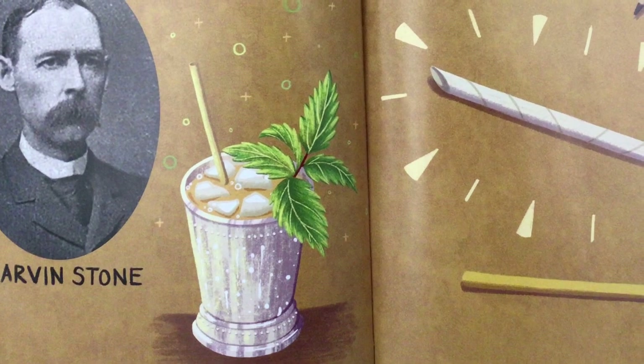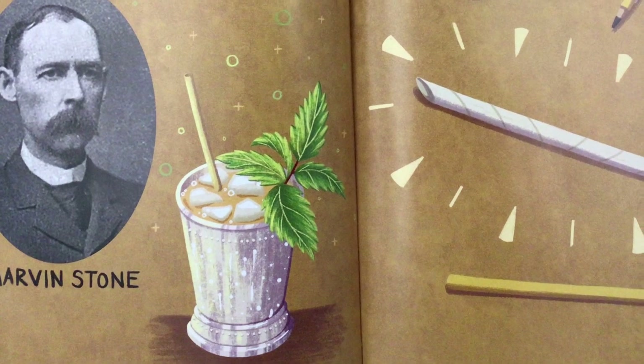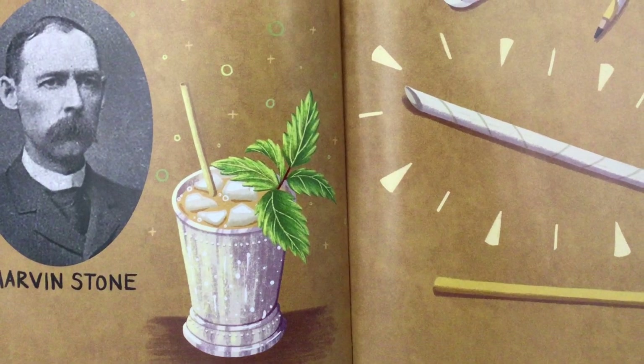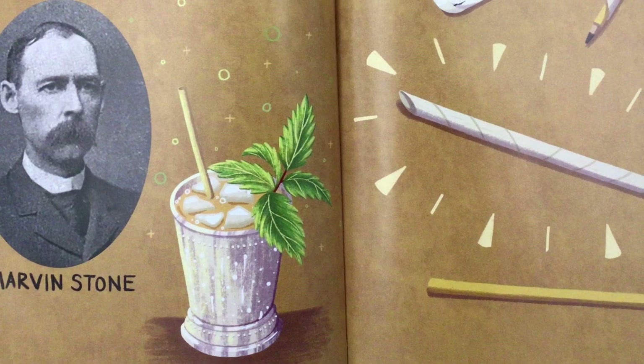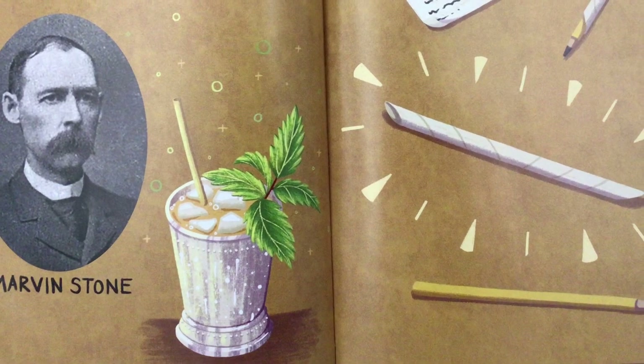Marvin Stone was fed up with the grassy taste, so he wrapped a pencil in paper, using glue to hold it together, and by 1888 the straight straw was invented. Marvin invented a machine to roll the straws and soon was making two million straws a day.